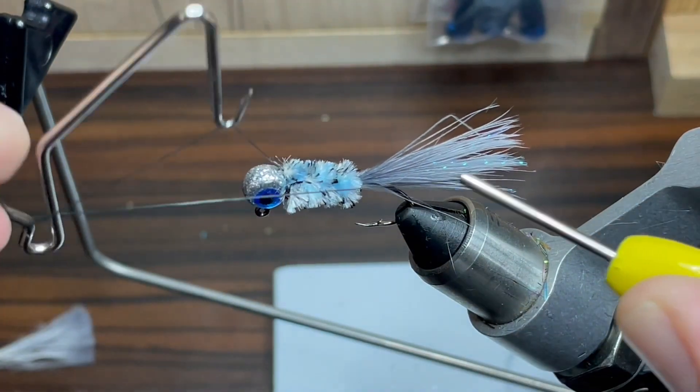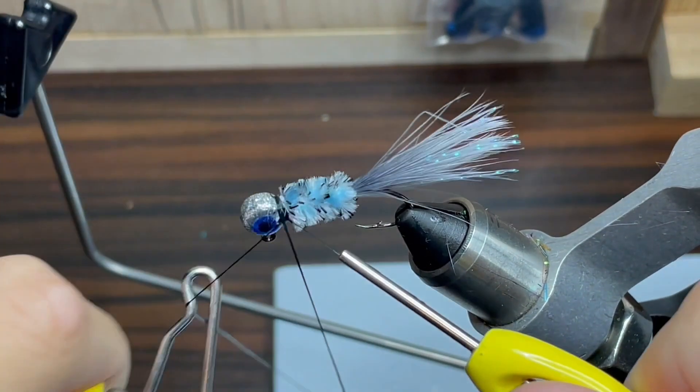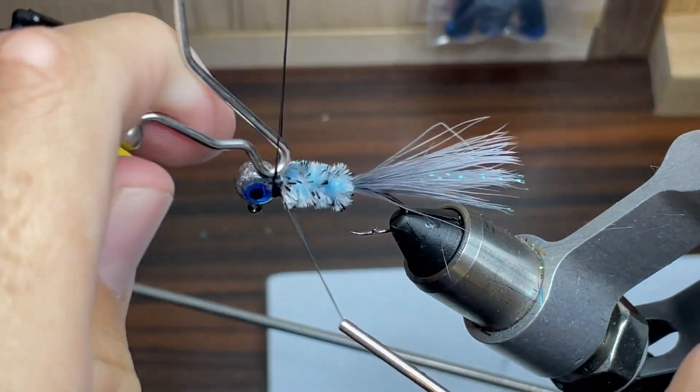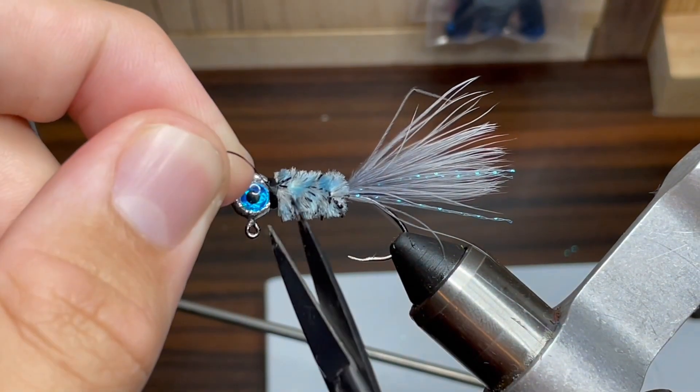Now to finish up this jig, we're just going to do a double whip finish. I'm going to take my whip finishing tool and do probably four, five, or six wraps in this first wrap and pull it tight, then do another four or five wraps and pull it tight as well. This will just make sure that the knot does not come undone at all. Now we're just going to cut off our thread.